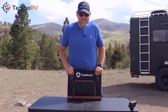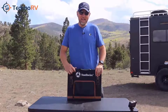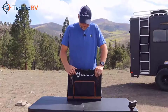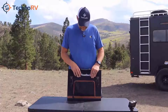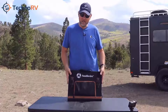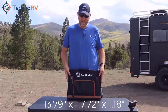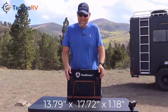This is the Southwire solar panel. It's a 100 watt, 18 volt DC output unit. It is monocrystalline, which simply means you're going to get more energy per square foot. It comes in a nice tough Oxford cloth case with a carrying handle. It's quite compact because it's a quad fold design. When folded, the unit is 13.79 inches by 17.72 by 1.18 inches.